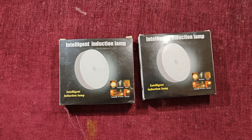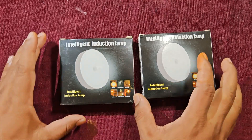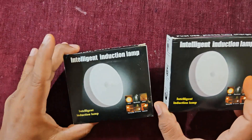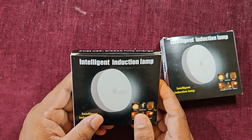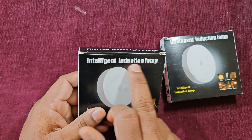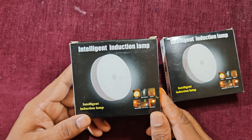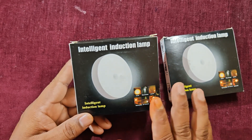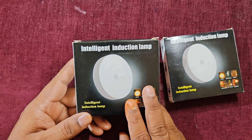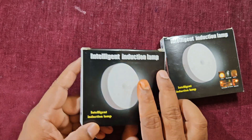Hello everyone, welcome to Hunt Electronics. This is your friend Sakeep, and in today's technical session I've got a new product — a PIR light. I got these two products from Amazon. You can see written on the product 'intelligent induction lamp,' but it is actually a PIR light. PIR stands for passive infrared sensor, which is commonly used in security alarm applications or automatic light-on applications.